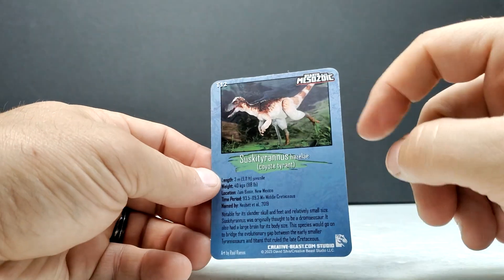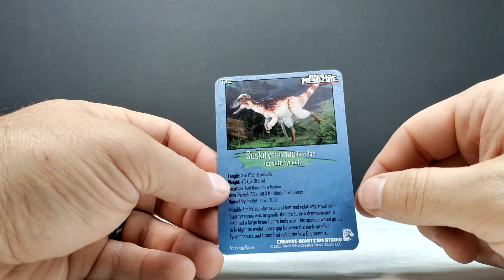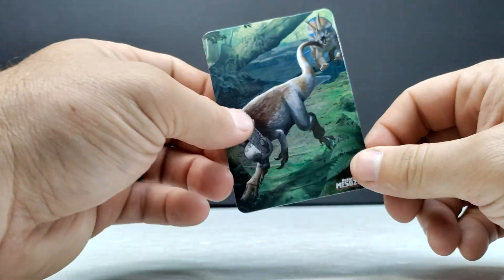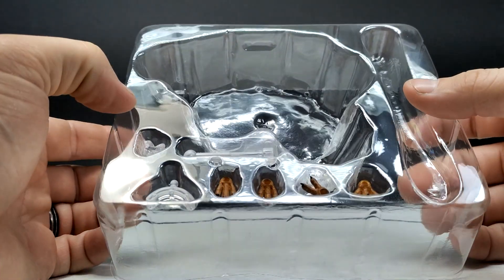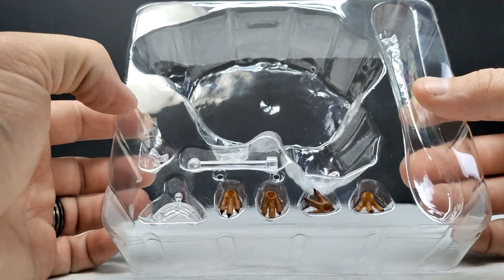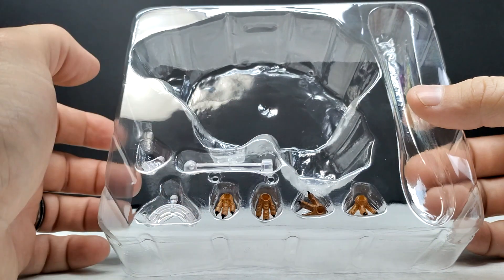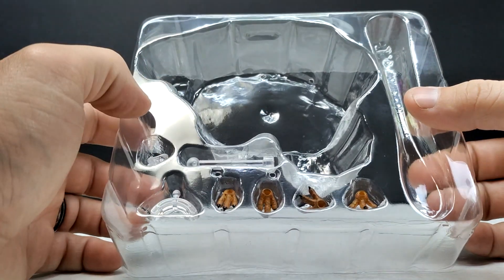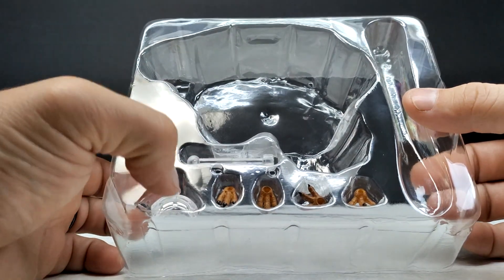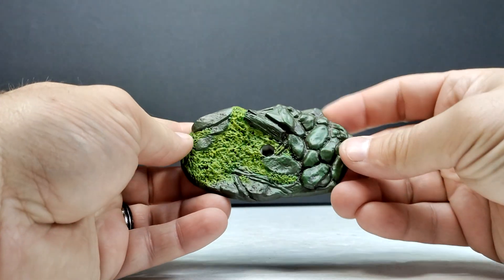On the back of the card there's a nice dinosaur photography shot, information on the species, and the Creative Beast website. We've also got the base attachments as well as the alternate feet — closed toe options and open toe options — and the connections for the base, so you can choose which of two different types of connections you want to use to connect the dinosaur to the base.